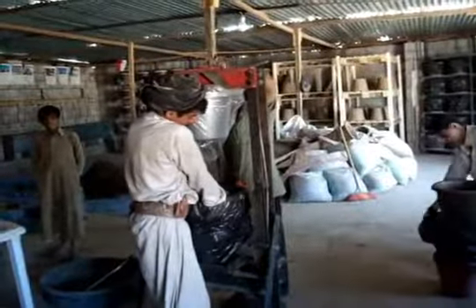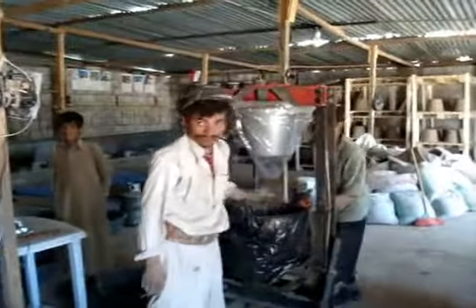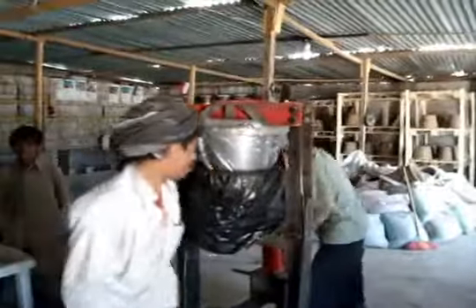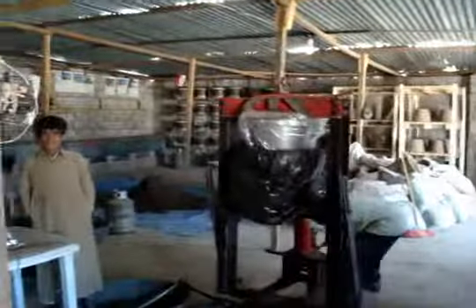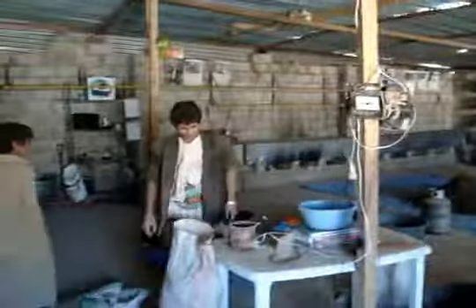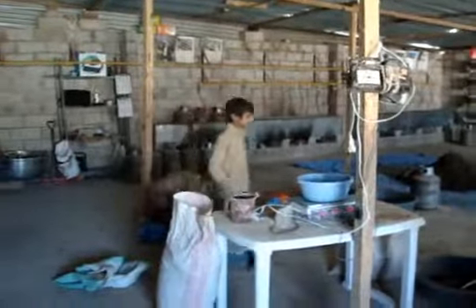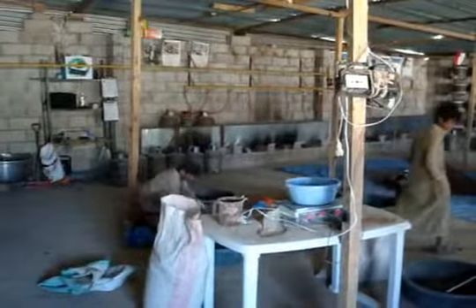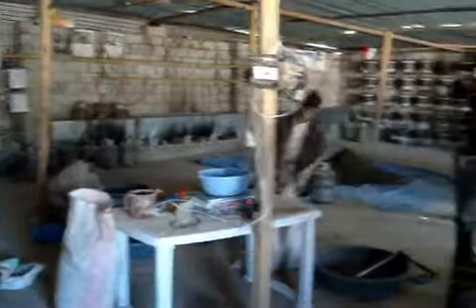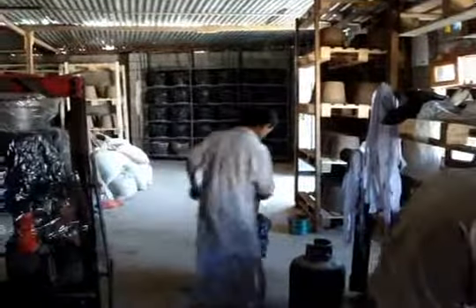Here we are at the pottery factory in Sanaa. We're making filters. We have two people — three people actually — working on the clay and sawdust mixing. We have one person who finishes up the filter before it goes onto the shelves for drying.